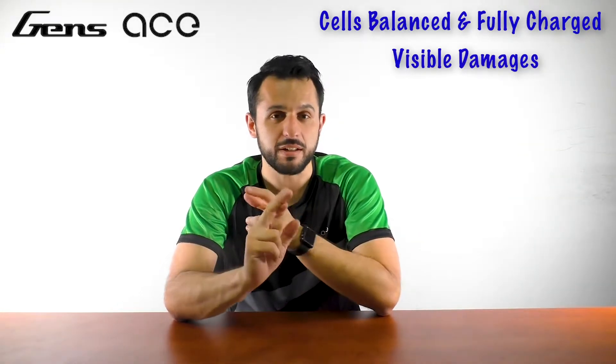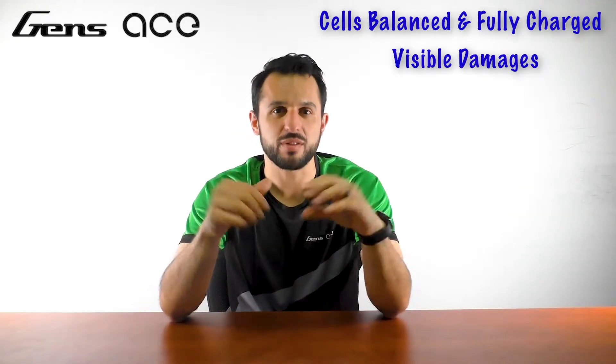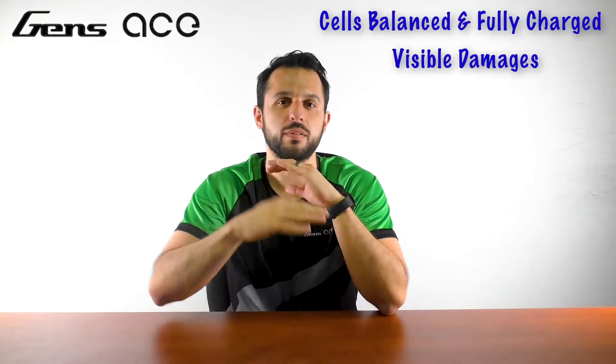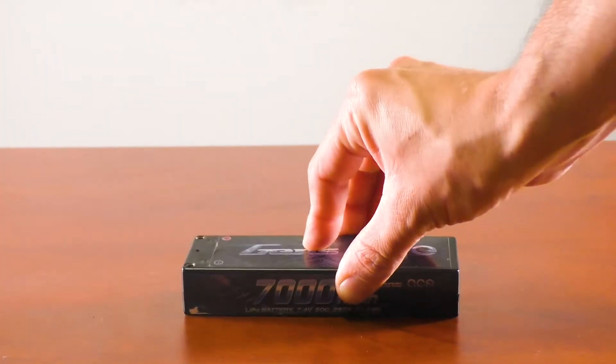Are there any visible damages to the exterior of the battery? If you see any nicks, bent cells, or swelling, do not use the battery and safely discard it. To check if your battery is puffed, you can put it on a flat surface and see if it rocks back and forth. If your battery rocks side to side, it is puffed.